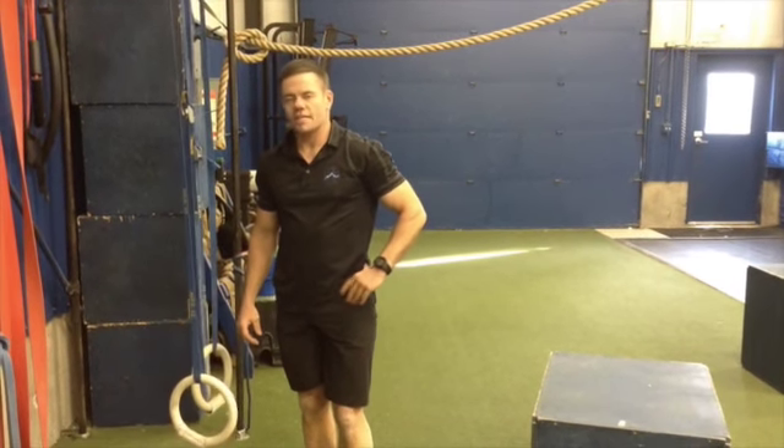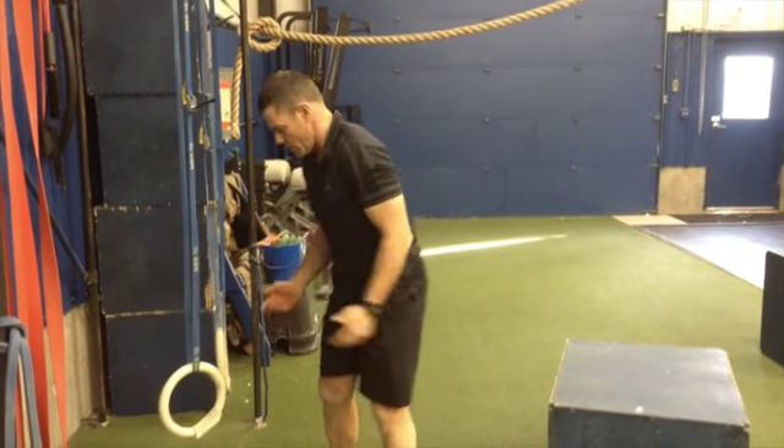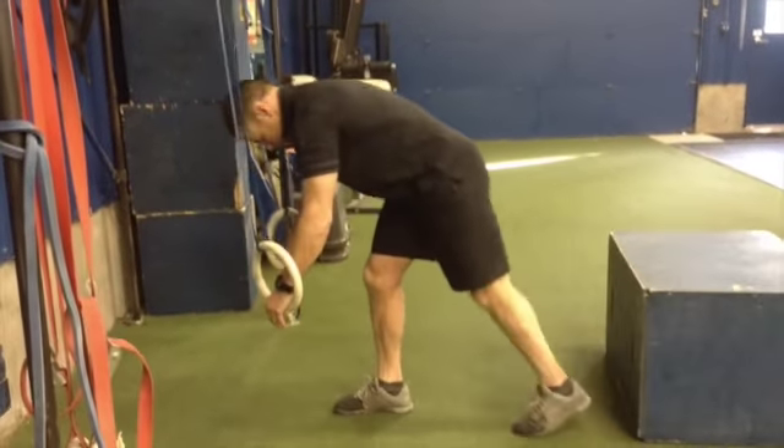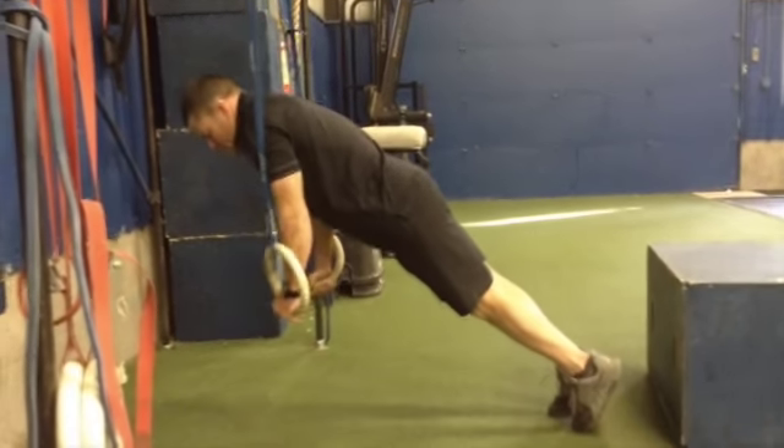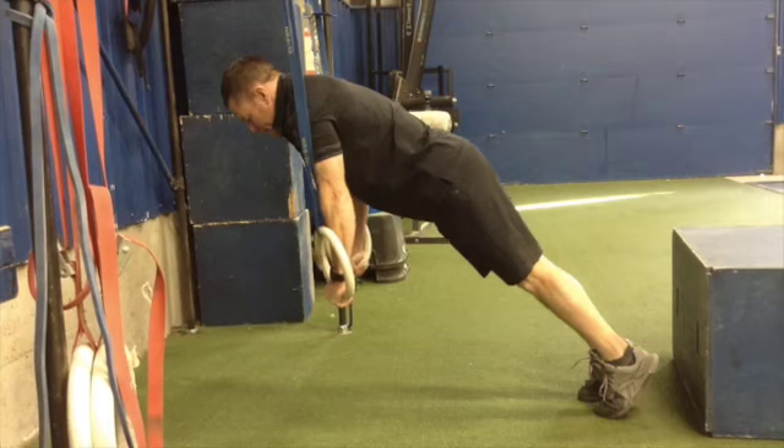This is the ring push-up exercise. You can make this harder by elevating your feet. For a ring push-up with your feet on the ground, just keep the rings close to your body, all the way down, all the way up.